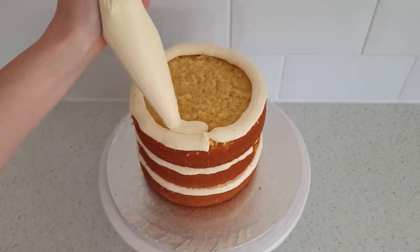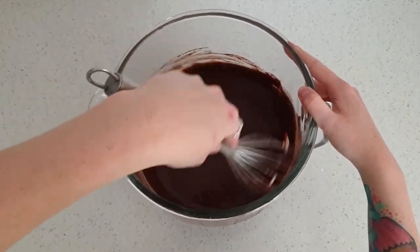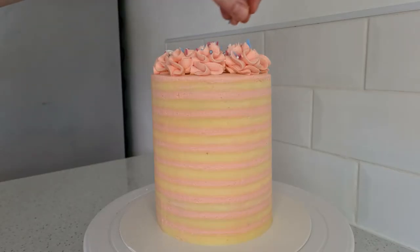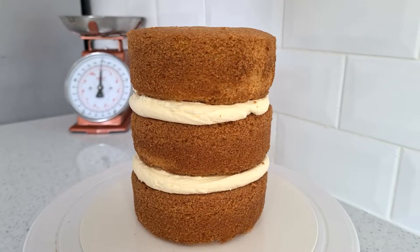Hope you're having a lovely day and you're searching for another recipe. This is the Majestic Cupcakery. Hi, it's Beth at Majestic Cupcakery and today I'm going to be showing you how I get my thin striped buttercream effect on my cakes. It's pretty simple when you know all the right tricks and can be made to look super funky depending on what colors you go for. I'm starting off with a 4-inch cake.